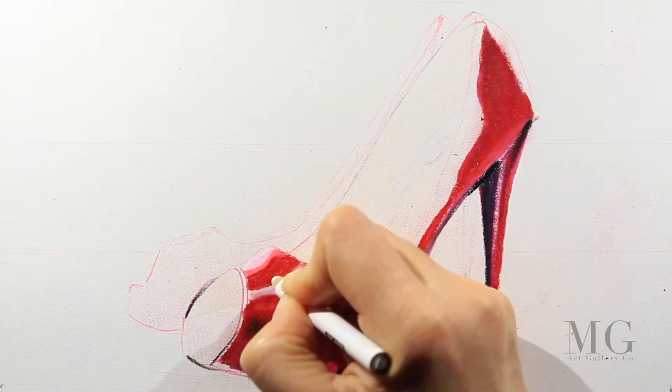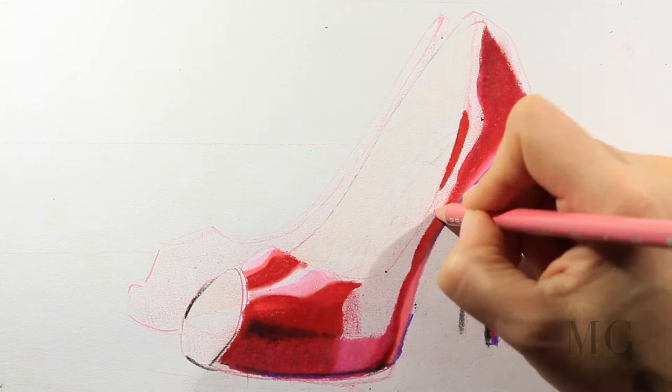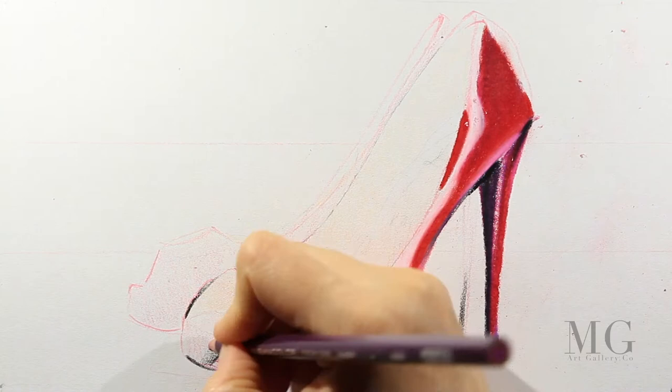Now with red I'm going to put an accent on the top, and then I'm filling the rest of the area with a very light pink and completing it with white. White will create a soft transition.